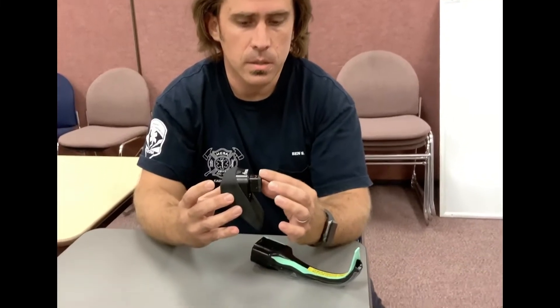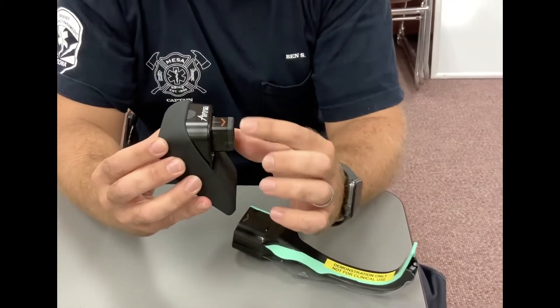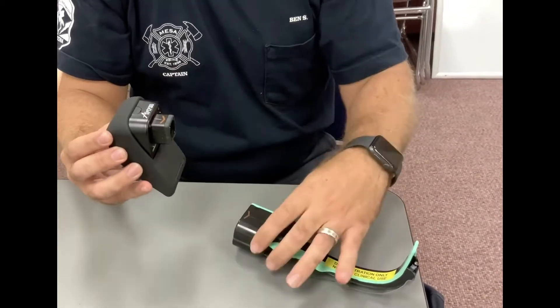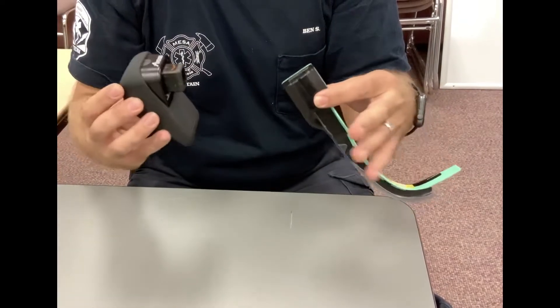Hey everybody, this is Ben from EMS. I'm going to talk about a change we had with our AirTrak cameras. We actually got the new latest and greatest ones that have an update to this gasket. They actually fixed it so that it fits tighter into our blades so it doesn't blade detach as much.